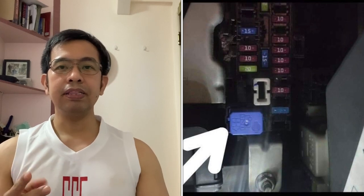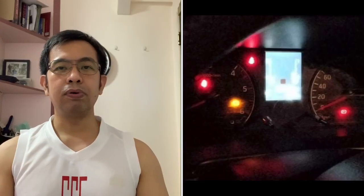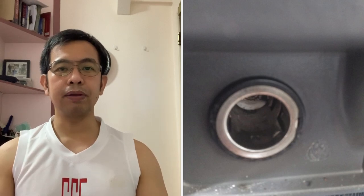Okay, yung ating NB350 ay mayroong dalawang fuse box. Kaya itong video na ito ay ginawa ko para sa mga newbies — para sa sasakyan nila kung sakaling may experience kayo na mawalan ng busina o mawalan ng power dun sa cigarette lighter. Alam nyo kung saan pupuntan at yung iba pang accessories ng NB350. Makikita nyo rin ito sa manual na nakalagay dun sa glove box natin kung saan nakalocate yung fuse box.